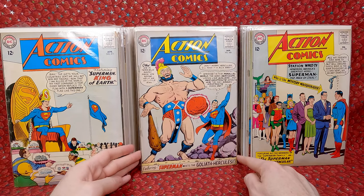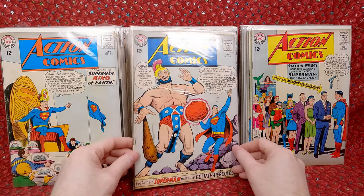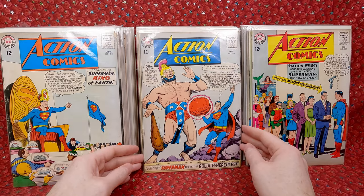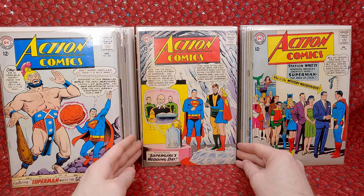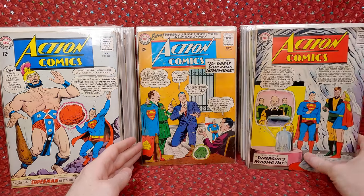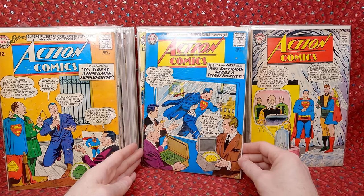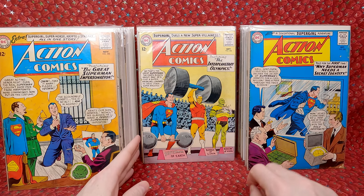Action Comics 308 — a double-stapled one. Even though it looks in pretty decent shape, I don't even know why the staples are there unless maybe the cover popped off. I need to learn how to remove the extra staples because they bother me. Action Comics 307 — awesome Supergirl cover, love that one. Action Comics 306 — Kryptonite cover. Action Comics 305 — a little bit lower grade.